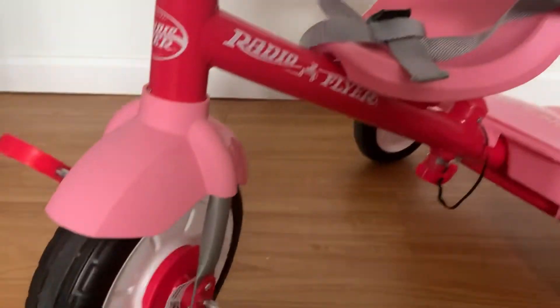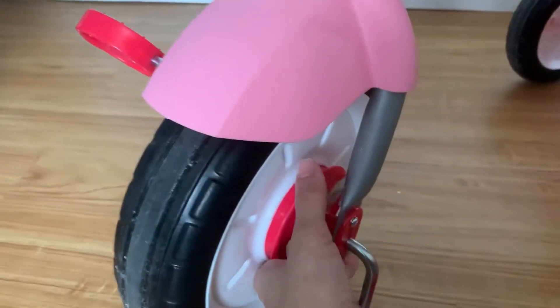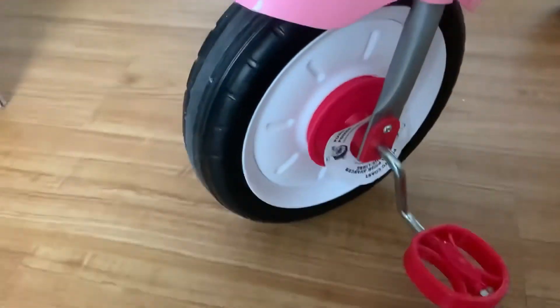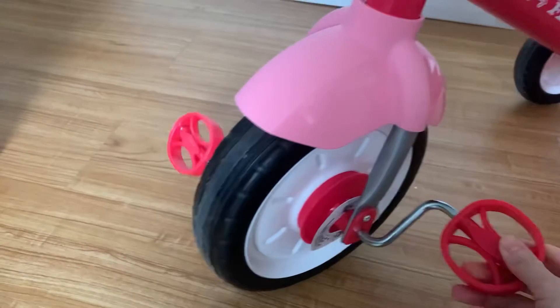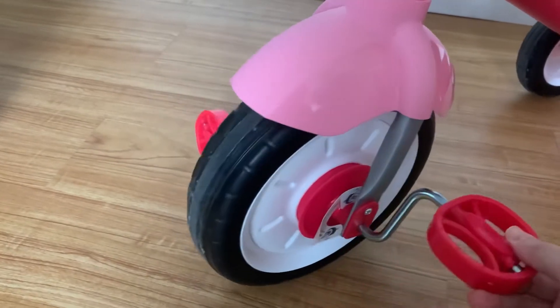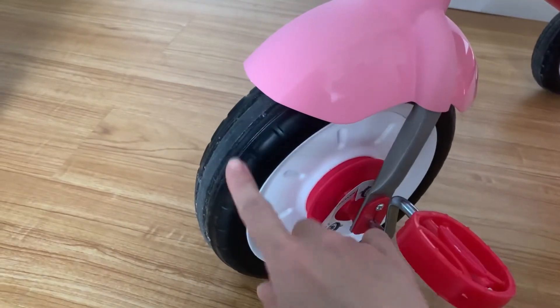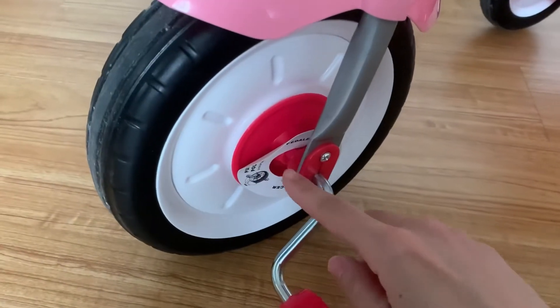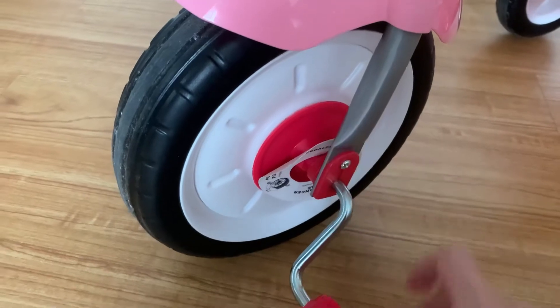You can actually pull this part off from the wheel — it actually locks the wheel. You can see that no matter how hard you pedal it, the wheel is not going to move. And when your kid is ready to ride the bike, simply push this red part back to the wheel.